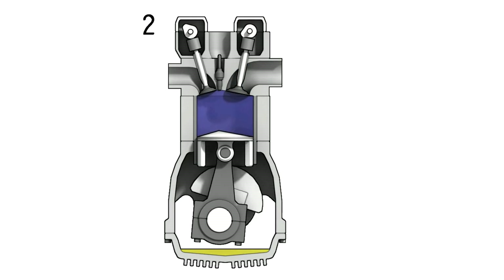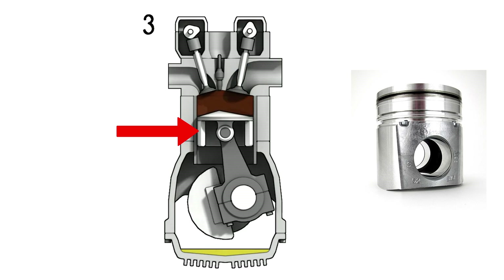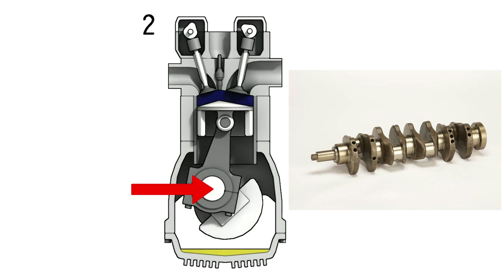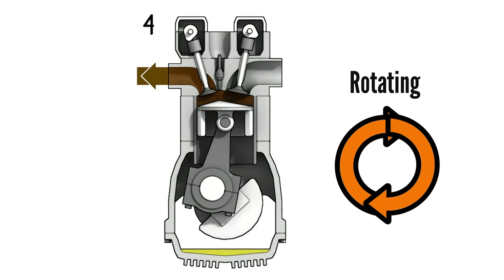In a reciprocating engine the pistons move up and down in a combustion chamber and connect via conrods to a crankshaft that changes the reciprocating motion into rotating motion.